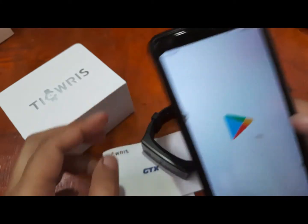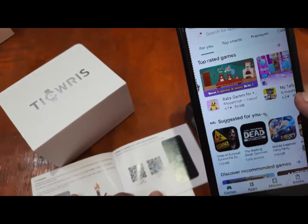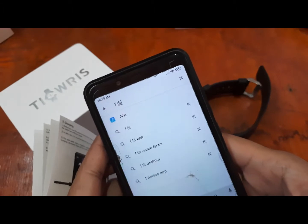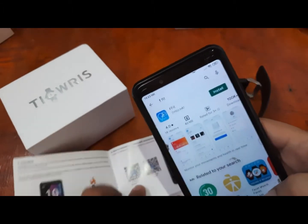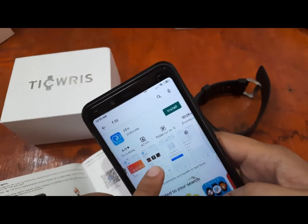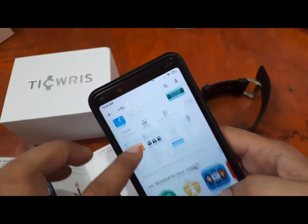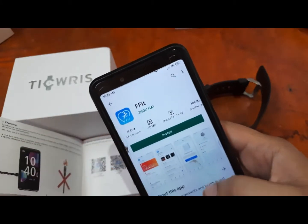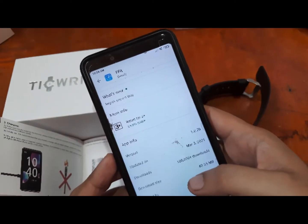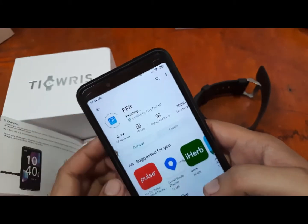In the Play Store, we search for the F-Fit app. We can see the same logo here — let's install it. It is around 40 MB with 100,000 downloads and a good 4.0 rating. The app description says 'monitor your movements and health in real time.' Last update was March 3, 2021.